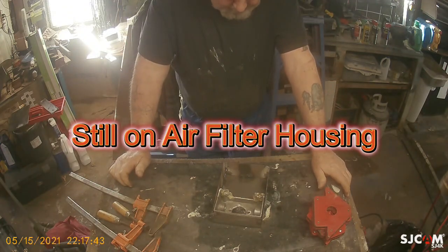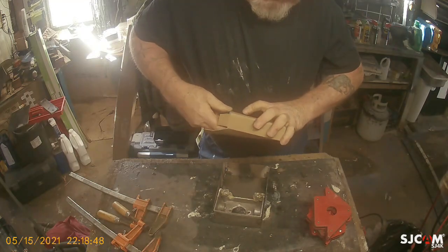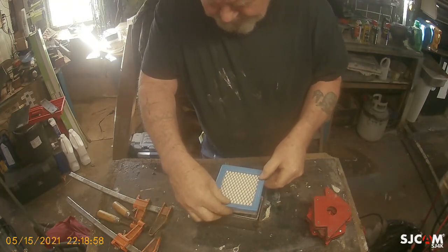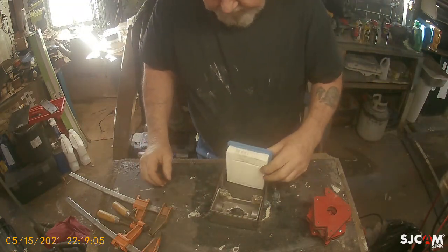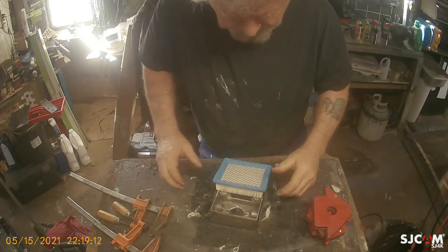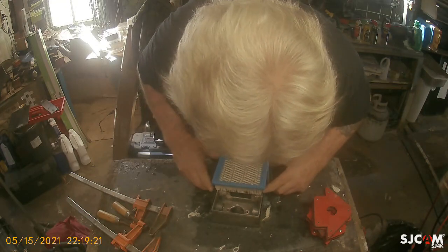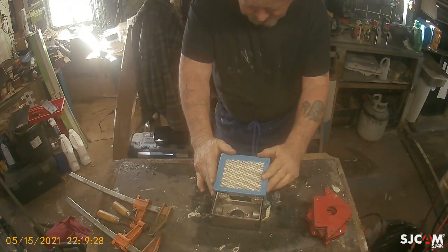All right, now this is a generic filter — an air filter. Get it out of the box. That'll actually fit in there. On the little trim I can put on that one, it will fit right in there too. It's probably a little better than I thought. If I make that a little longer, we'd be all set. I think this is gonna be okay.